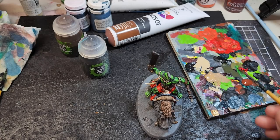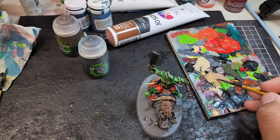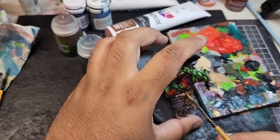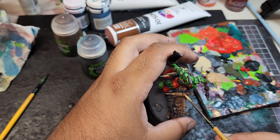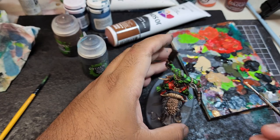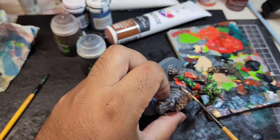To highlight the straps, I'm going to just come back in with its original colour, Provincial Beige, and just layer on top of each of the straps. I'm going to do my best to make sure I don't get it into the recesses. But again, if I do, I'll just come back in with Agrax Earthshade and pin wash it.